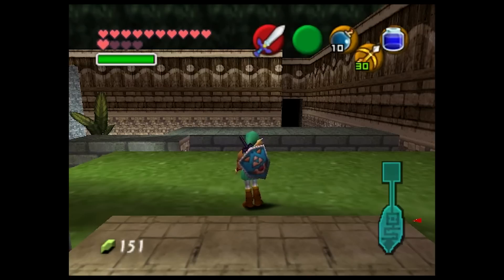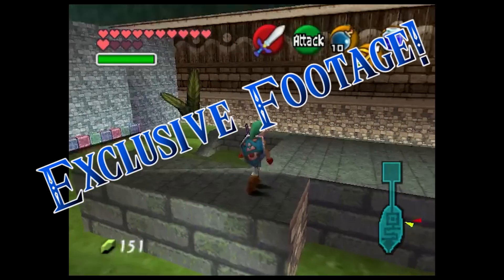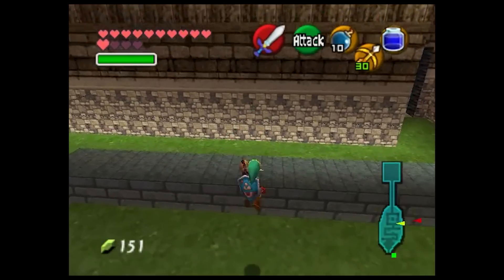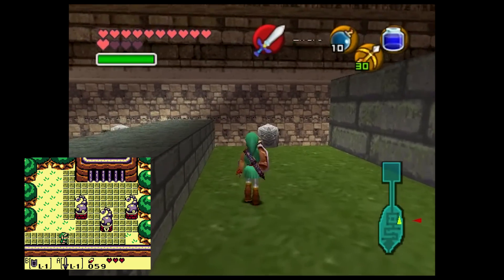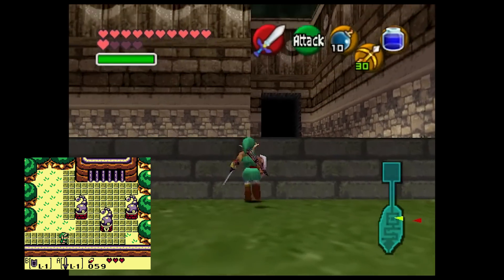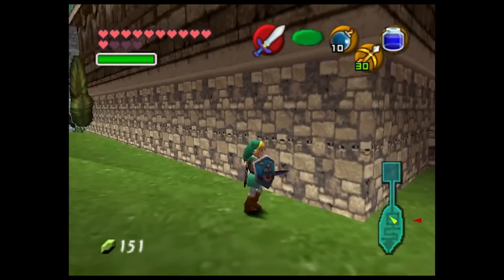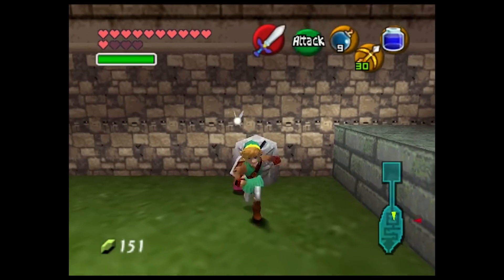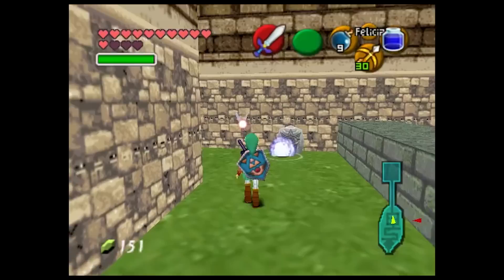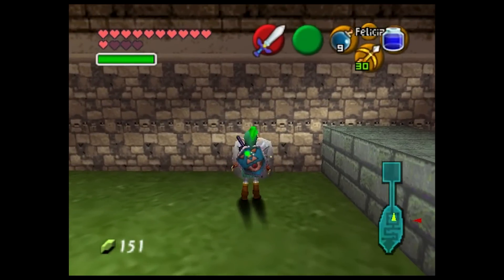We do have some exclusive footage to showcase to you guys. This was given to us specifically by Ty just for this video. What this is is the entrance area to Tail Cave, which you might remember from Link's Awakening. Everything you see here is original except for a couple of placeholders — some texture placeholders, and Link's voice is from Skyward Sword right now, which is also a placeholder, but those will eventually be replaced.